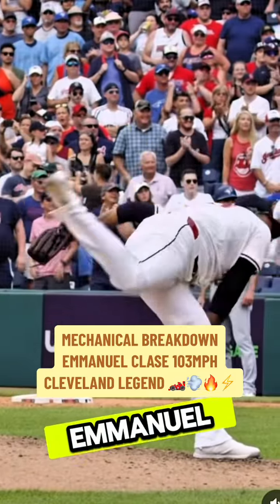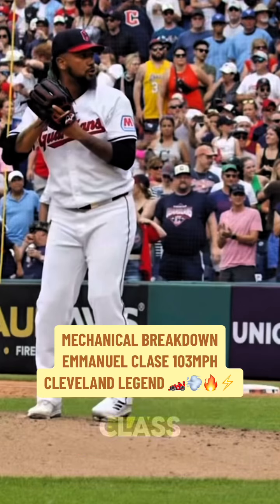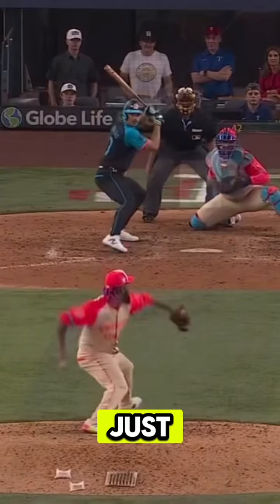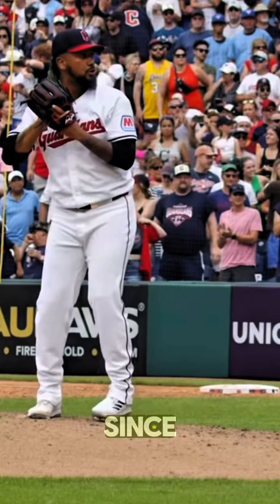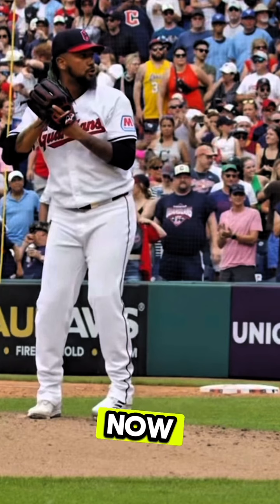Today we're going to be breaking down Emmanuel Clase's 103 mile-per-hour pitch mechanics. Emmanuel Clase is six foot two, 208 pounds, and he's currently one of the best relievers in all of baseball. He's in the Cy Young race right now as a reliever, and as of the time of recording, he has a 0.78 ERA. He just closed out the All-Star game recently and has been on a tear ever since he got into the league with the Rangers.